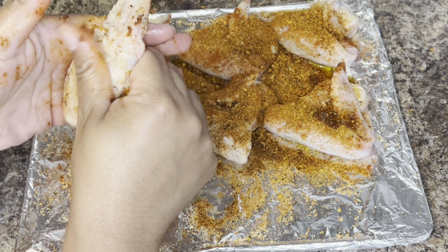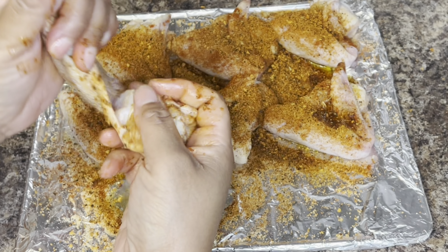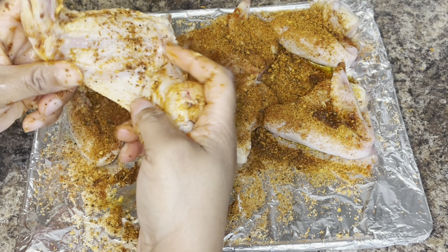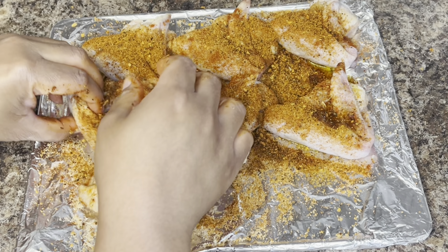Most of the seasonings I used already have salt and black pepper in them, so I did not add any additional salt or black pepper to this recipe. If you require more salt than what comes in those seasonings, definitely go ahead and add some.